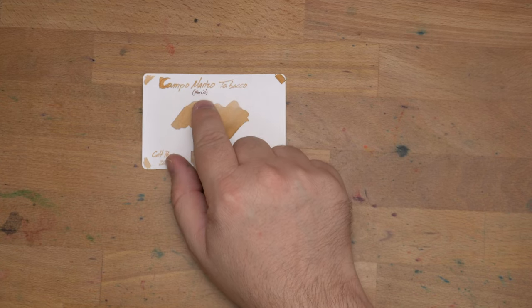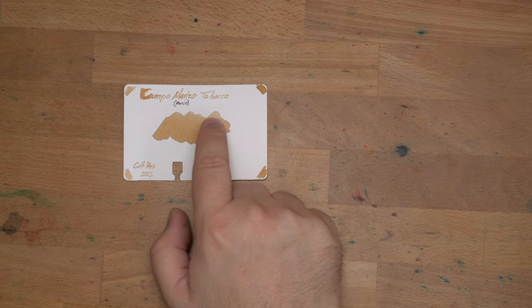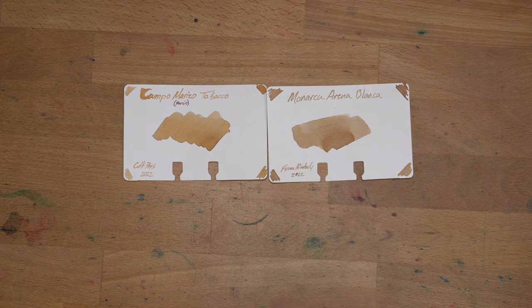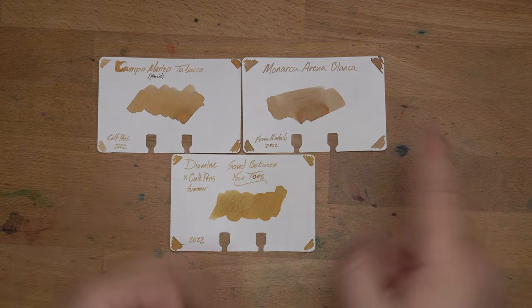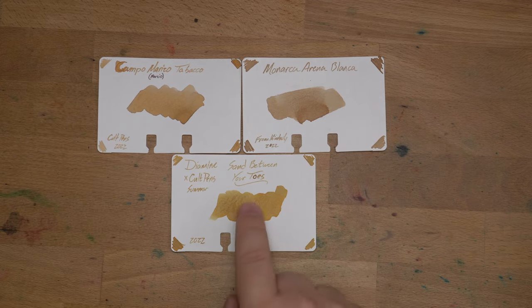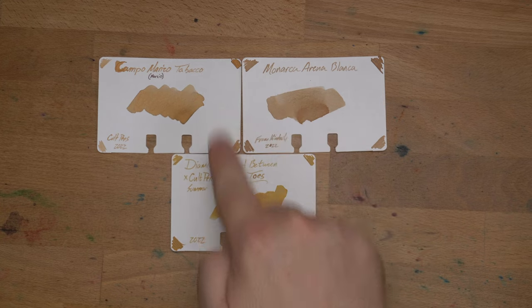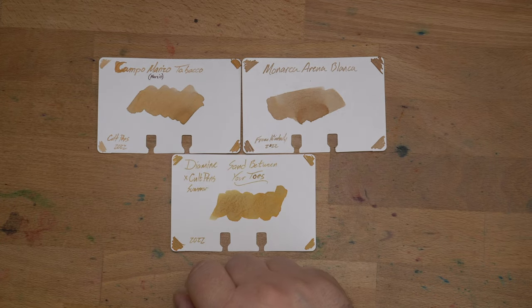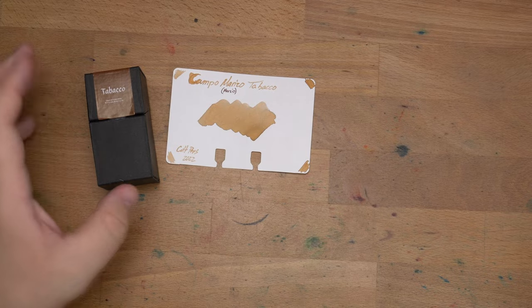Let's look at some inks that are kind of like this. I put Campo Marzio on a Colodex card — you can find a link down below from Well Appointed Desk — and you can see those little gray bits coming out at the top and around the edges. Looks pretty cool. Then we have Arena Blanca because I thought that's kind of close, but these are actually entirely different tones. And thirdly, if you want another sandy tone — depending on what your beach is like — this is Diamine Cult Pens Sand Between Your Toes, which is much more yellow and much warmer than either of these. So: cold, slightly warmer, much warmer. But it's unlike anything else I have, which is kind of cool. It just needs a good nib. So there you go — that's Campo Marzio Tobacco.